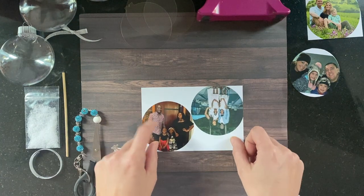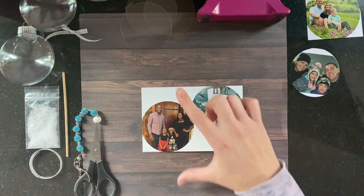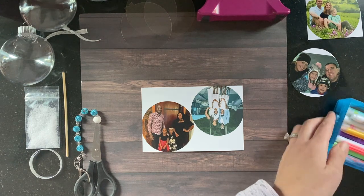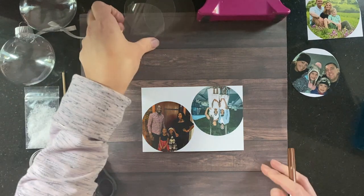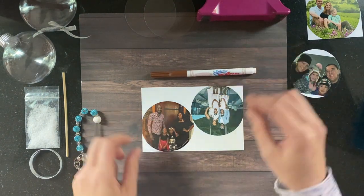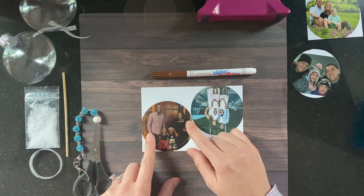You can use any printed photo — ideally your subject should be 3 inches max. If you want a full body, you're probably going to aim for 2 and 3 quarters inch. My printed photos are in circles, so I have a template that I just dropped into my software so I can easily print these and get them cut on a single sheet of 4 by 6.